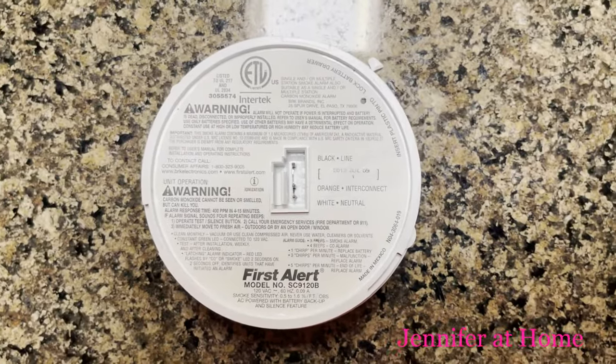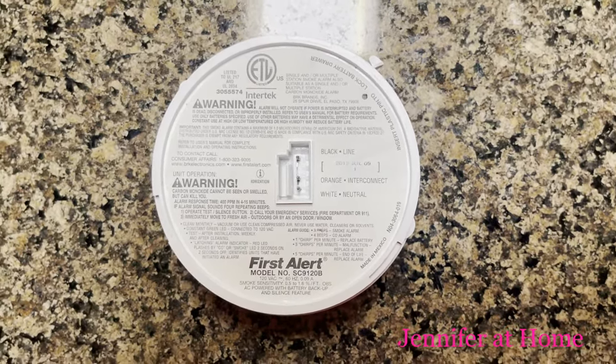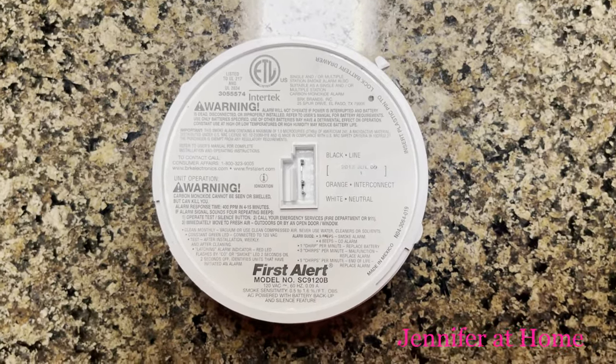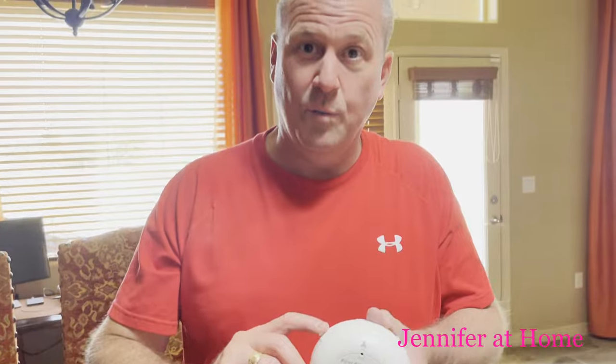Here's another hint: this might beep again because it has a battery backup. There's a nine-volt battery in there, so it's going to keep beeping to tell us it's at its end of life until I open it up and take that battery out.